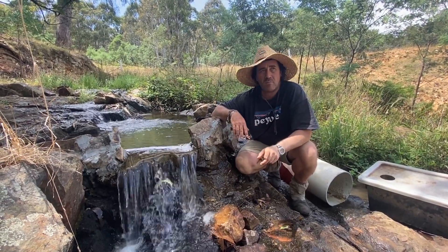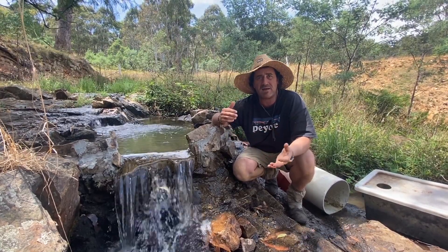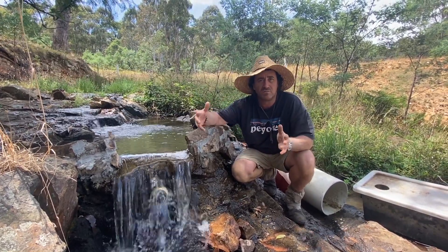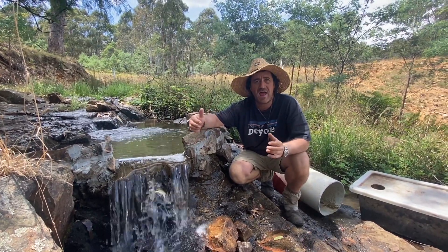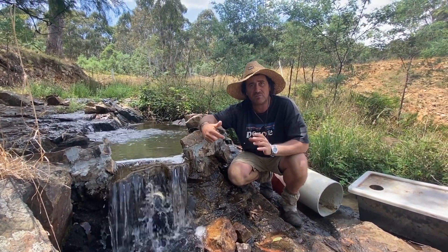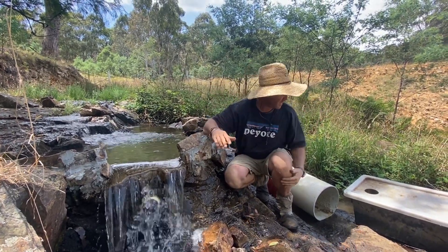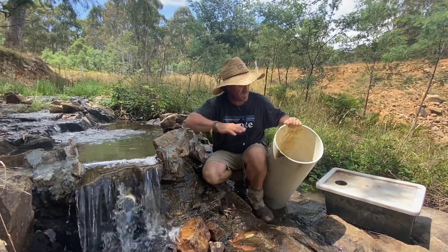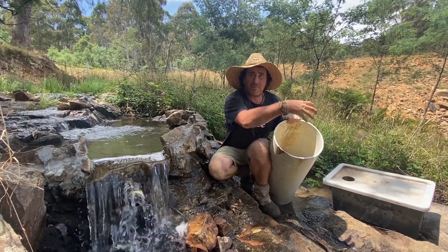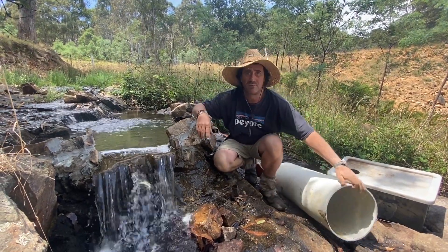So my thought process at the moment is that I'd like to see if I can make a cylindrical tube filtration system where I have an internal pickup. Imagine a large diameter pipe, something like this, and then have the pickup in the middle going off to the turbine.